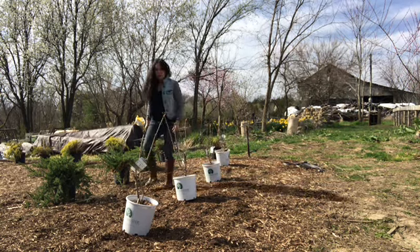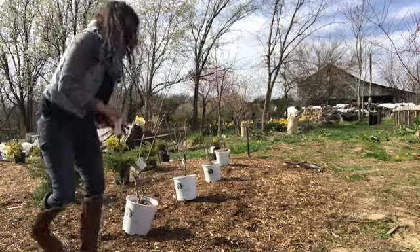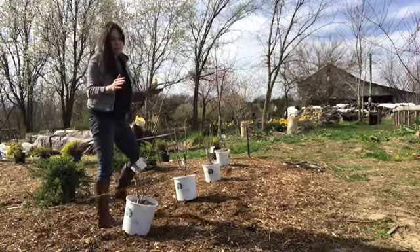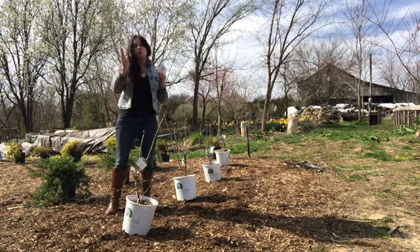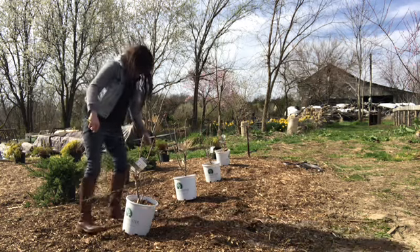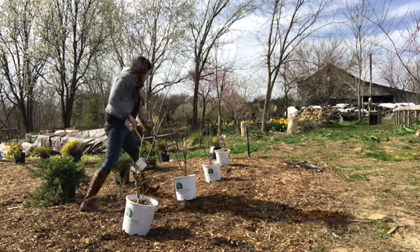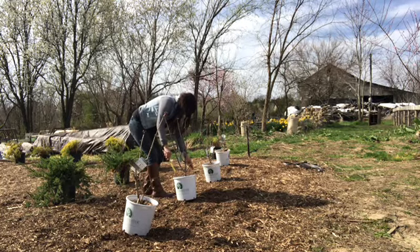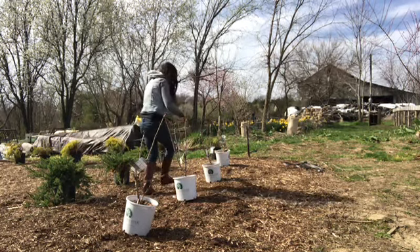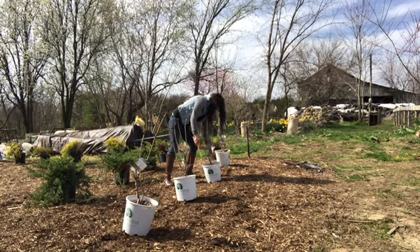It's also important to get an exact measurement. Remember, these are tall and narrow — if you're off just a little bit, you're always going to see that. It's hard to move them, so just measure until you're happy with that distance. For these, I'm doing roughly three feet apart.